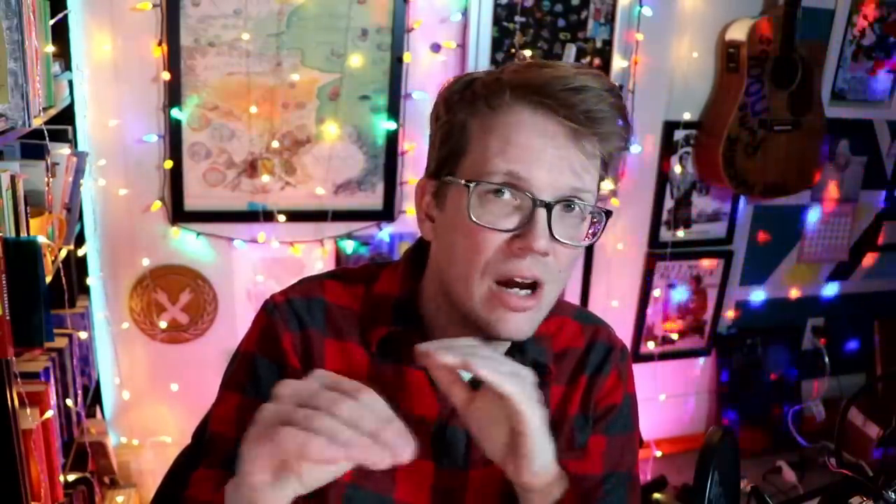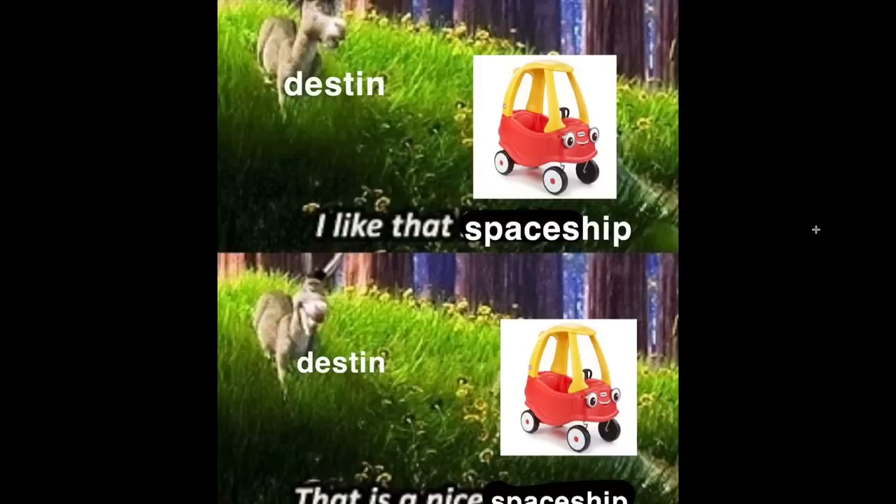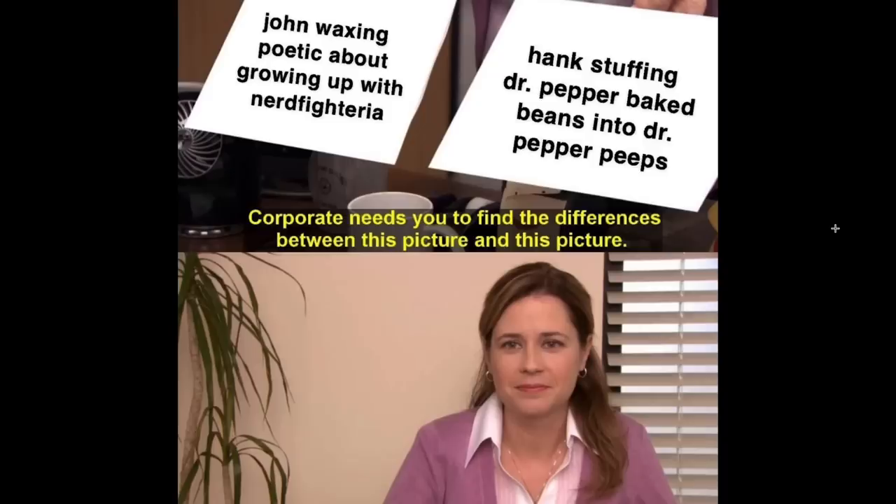Is there a world where I could give Paul Hollywood a pickle stuffed with baked beans? Because I feel like that would be an achievement. Destin kept saying 'Tautaria,' which I understand — it looks like Tautaria, but it's 'Tuatara' — that's how it's pronounced. I like that spaceship. That's a nice spaceship. Sorry, you're memeing the concept of hummus? And it was a good mascot — maybe just not the best. They are both the P for A — I cannot disagree.